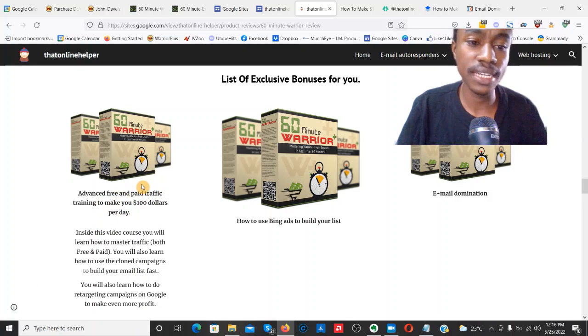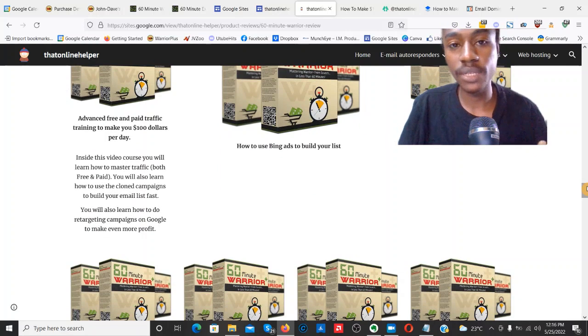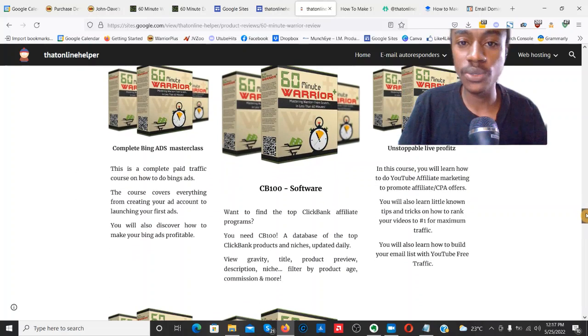Number one: advanced free and paid traffic training to make at least $100 per day. How to use Bing Ads to build your email list. Email Domination. All of these bonuses tie into 60 Minute Warrior, because what you're learning in the product is creating your own products and listing them on WarriorPlus. You also need to learn how to drive buyer traffic — the money's in the list. Smash My Campaigns, Piggyback Cash System, Complete Pinterest Masterclass, 24-Hour Commission Academy — all tying into traffic, email marketing, and additional training.